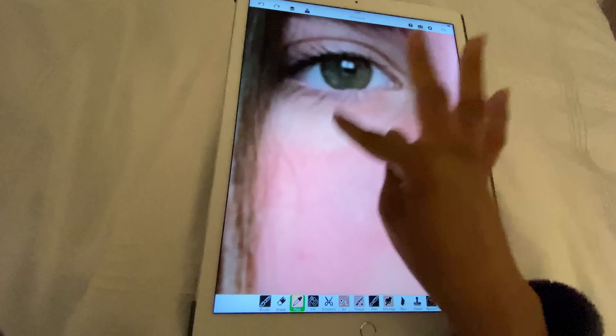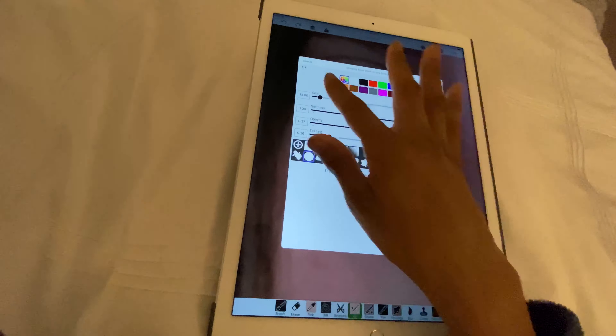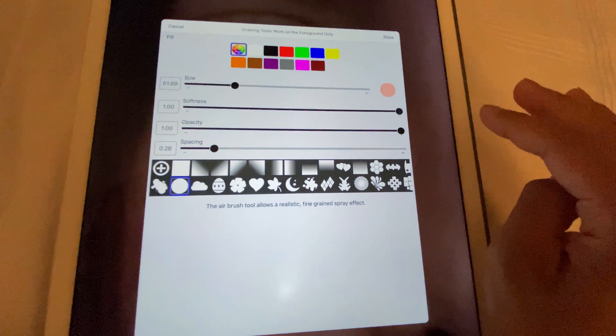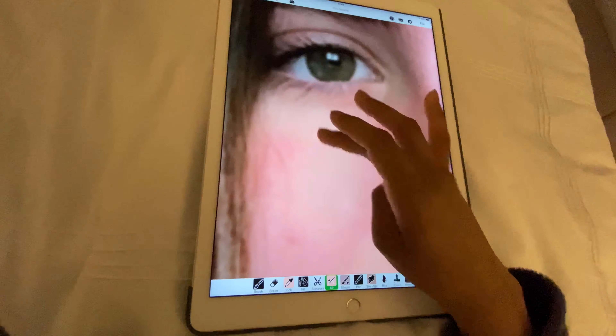Hey y'all, it's Aviva. Welcome back to Drag Infinity. In this video I'll be doing my TikTok followers' makeup. Before we get to the video, make sure you subscribe to the channel and turn on post notifications so you never miss any of my videos.